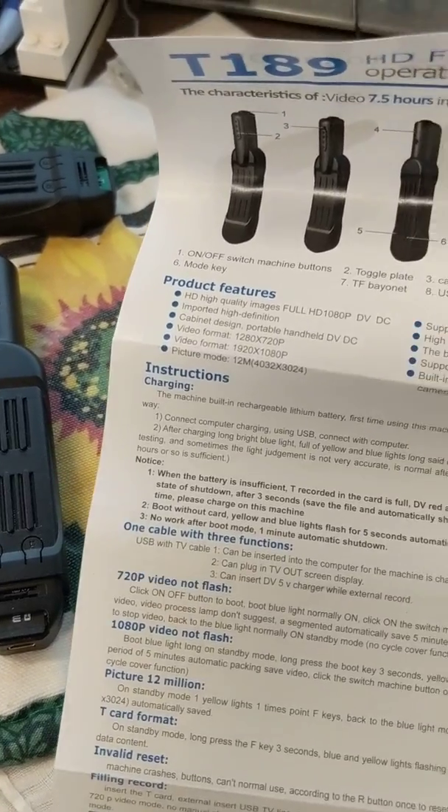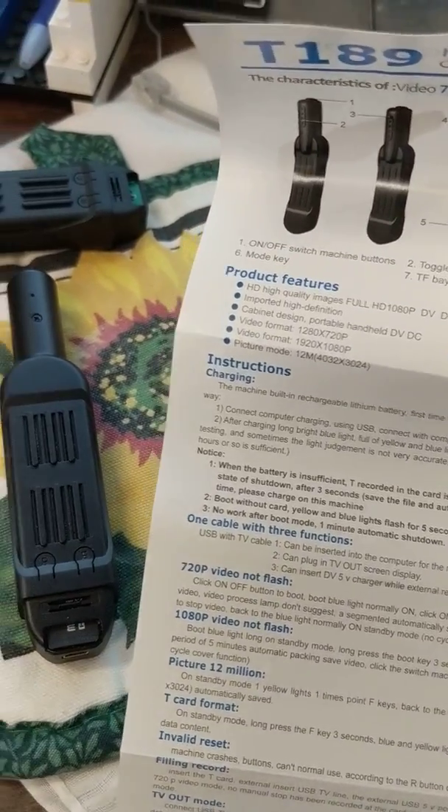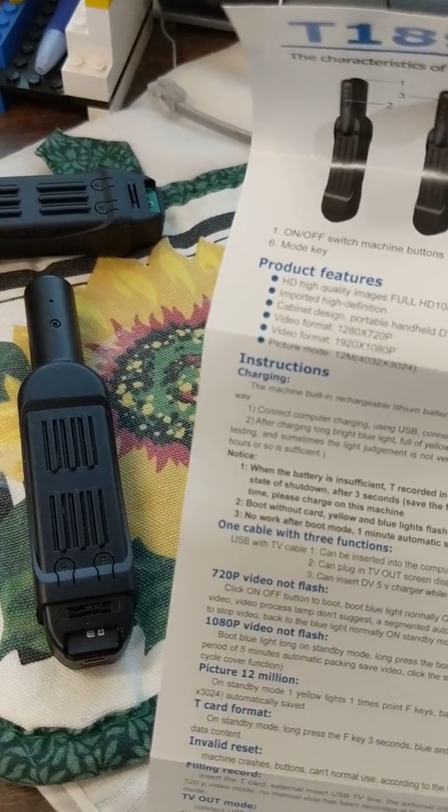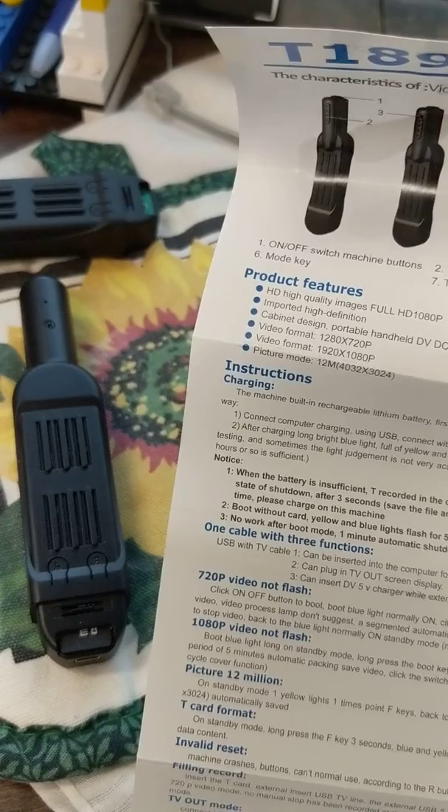It says: recorded and the card is full, all DV red and blue lights flash, will directly enter protection state, shut down after three seconds. Nice. Recording file has been saved.